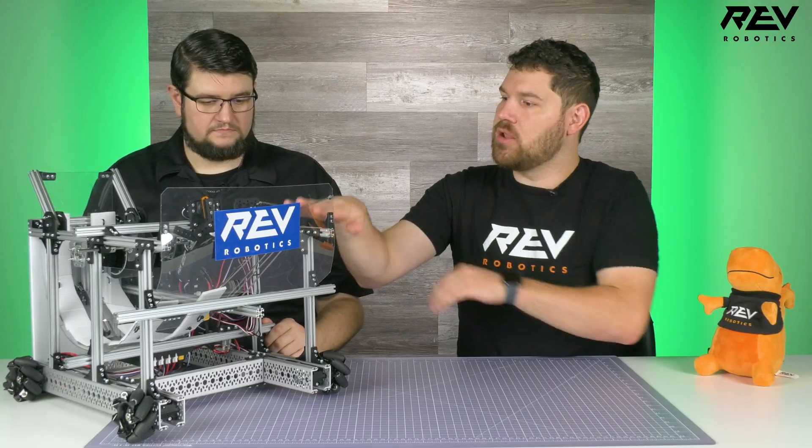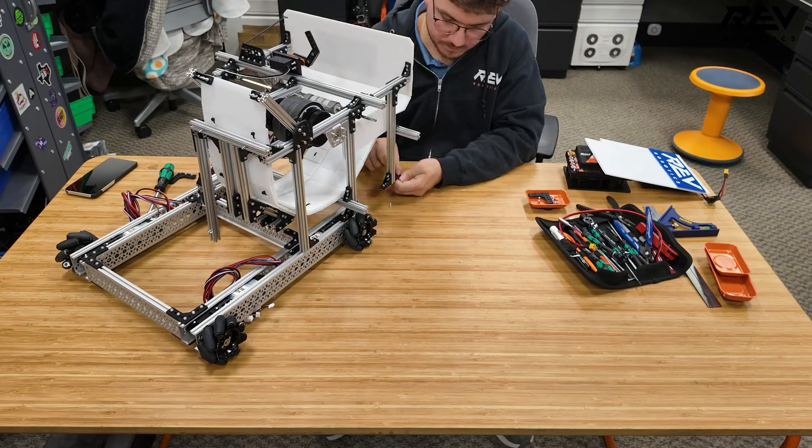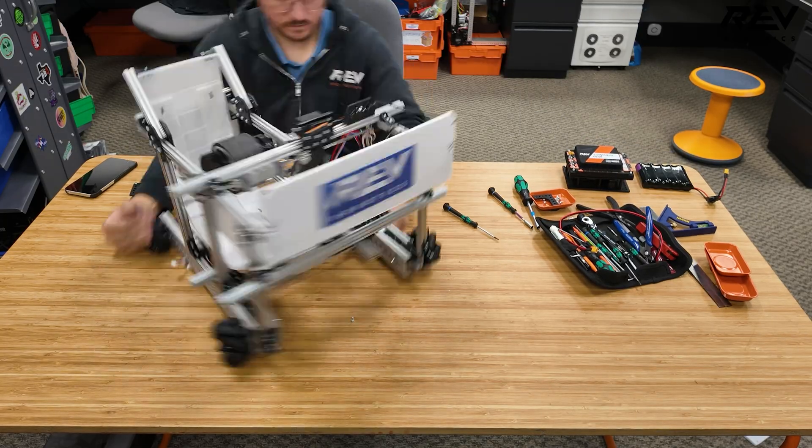For the superstructure, we built it as its own assembly and then brought it to the robot. For the launcher side part on top, they build that as their own assembly. When you slide it onto the superstructure, I recommend putting it on the side with the two vertical extrusions first, then moving to the one with one vertical component, then the three. It makes it a little bit easier, especially if you need to go back and readjust. It's also always easier if you have extra hands to get those nuts and screws to slide into the extrusion a little bit better.